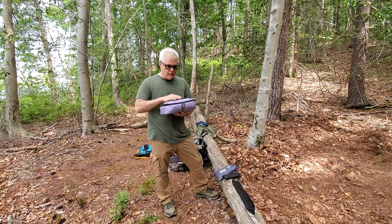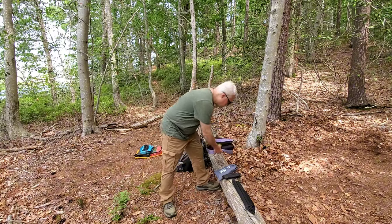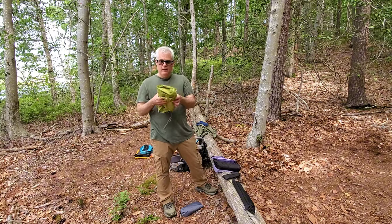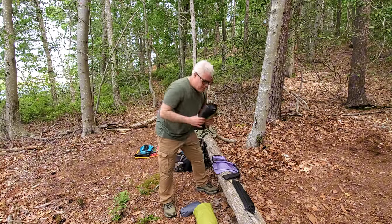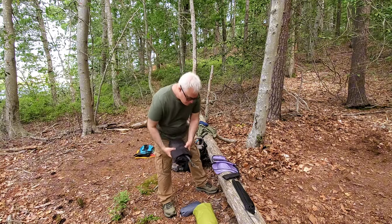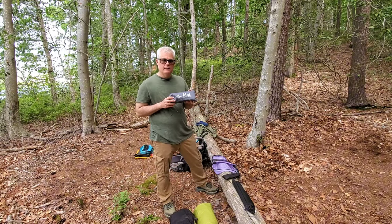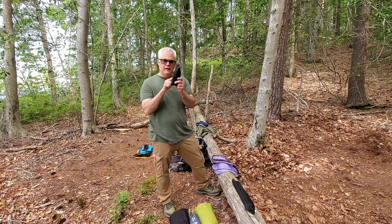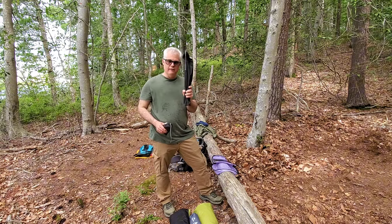Inside my pouch here I have the rainfly and the tent itself. This here is the rainfly. This here is the tent. It does come with a floor mat. Your stakes and guidelines are inside this pouch, and your tent poles are in here.